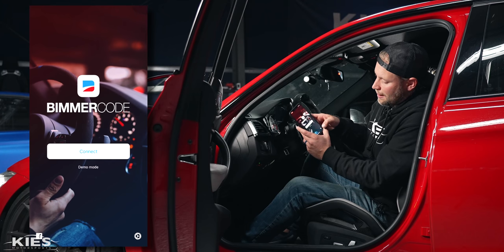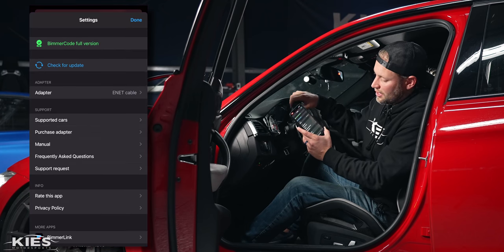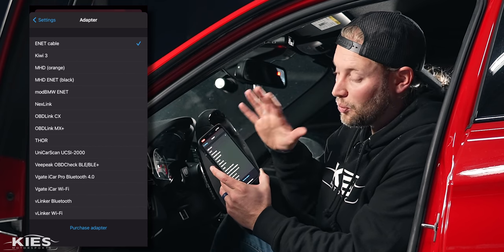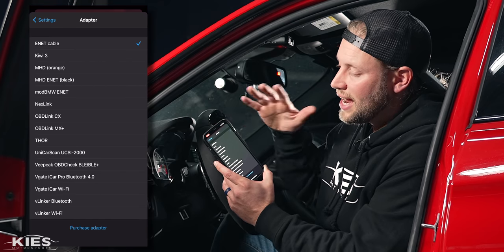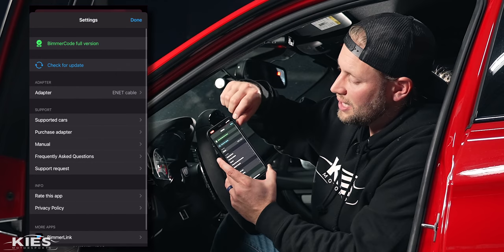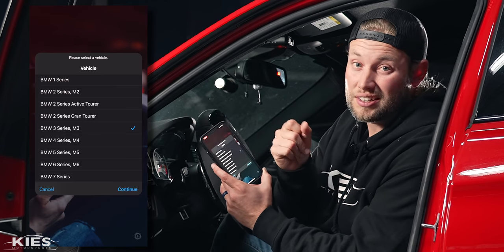Pop over to the app — again this is a paid app, most of these apps are paid. You're going to click this little wheel icon and then over here where it says adapter you're just going to hit ENET adapter. We were recently approved by Beamer Code and BeamerLynx so they're going to add our name here. In the meantime just connect to ENET cable, hit done, hit connect, and as you can see it's lightning fast.